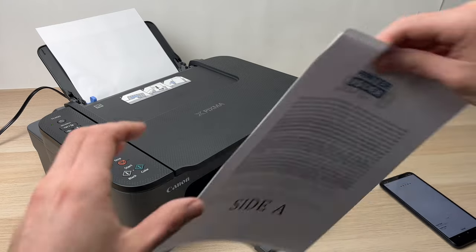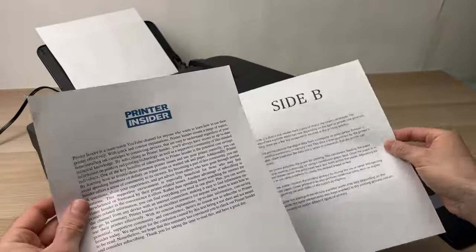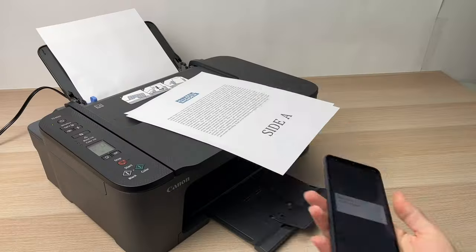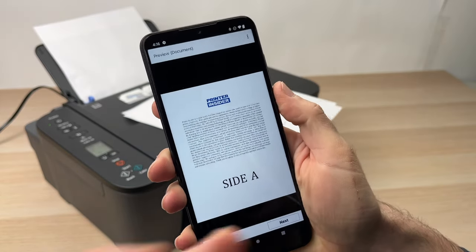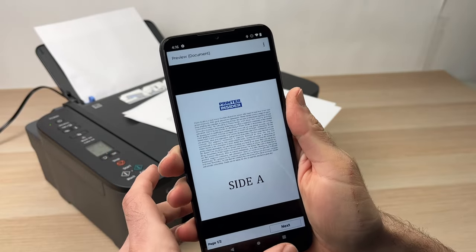Here we go — these are the two pages from the document we just selected, and this is how they look. On the app, you'll see the print status showing 'Printing is completed.' Press OK, and then you can print again or just exit the app.